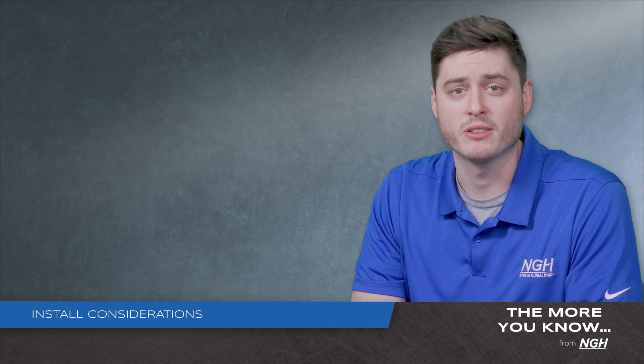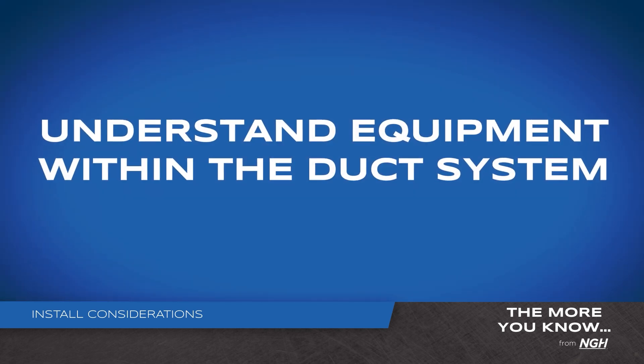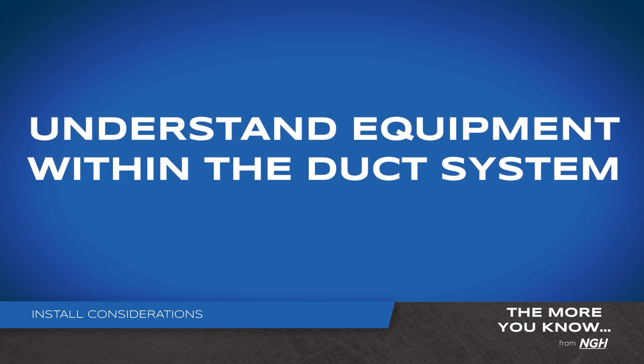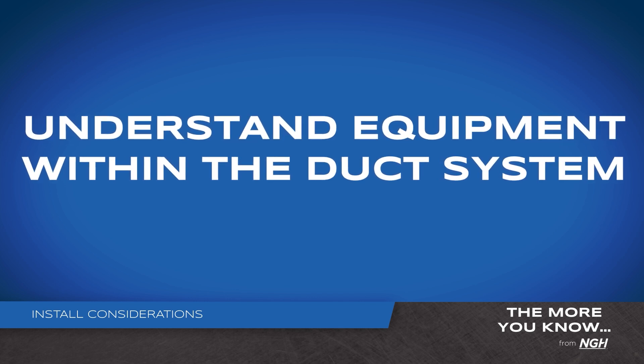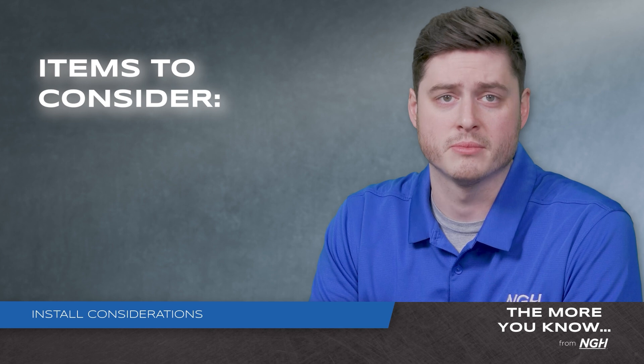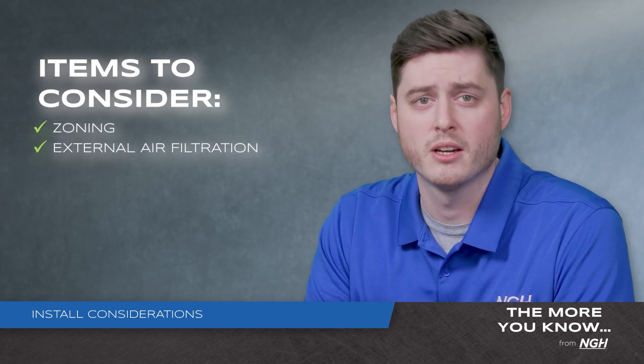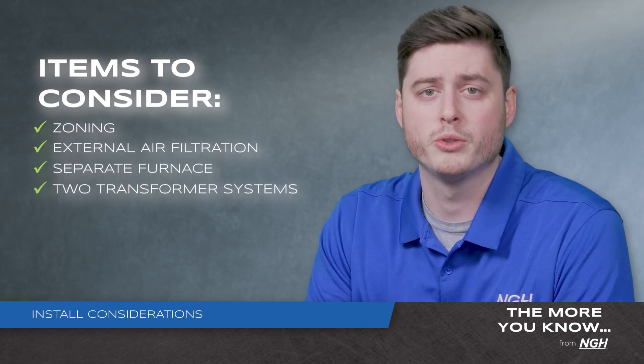Next, it's vital to understand equipment within the duct system external of NGH equipment in order to operate safely when in a mitigation procedure. A few items to consider include zoning, external electronic air filtration, a separate furnace, or a two transformer system.